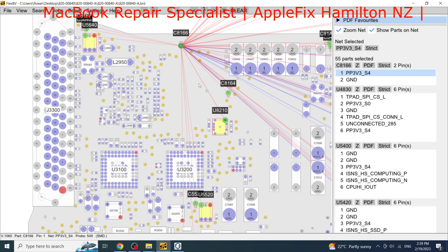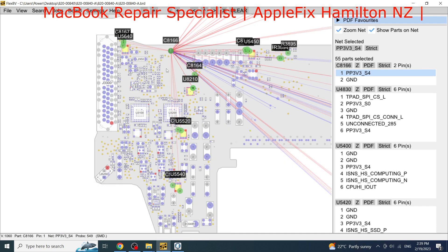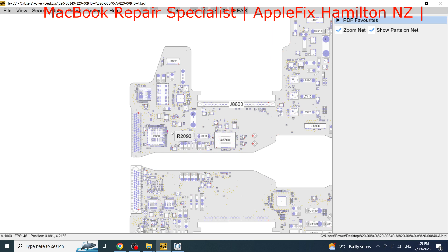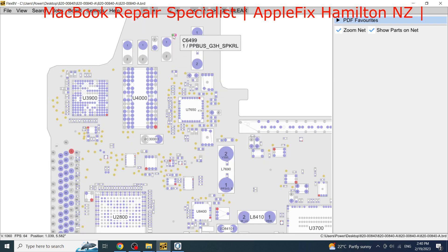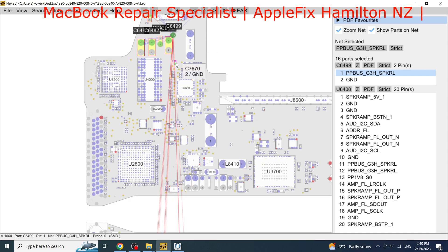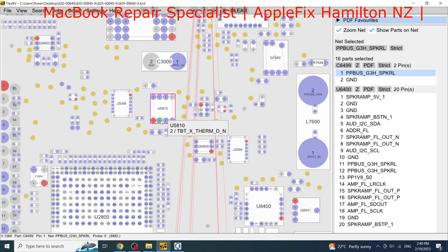That component on the PP3V3S4 rail is also connected to U5640, and it looks like the same component may be damaged on the back side as well. Looking at the other side, I can see the left and right speakers are also damaged, and then down here we have U5580.